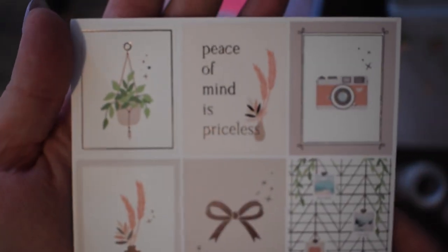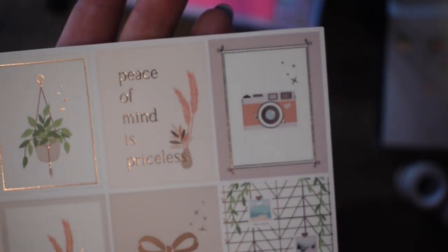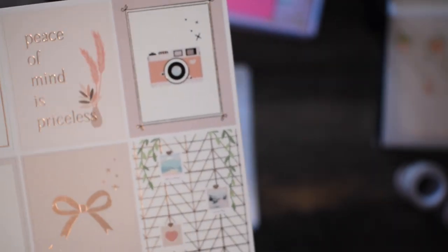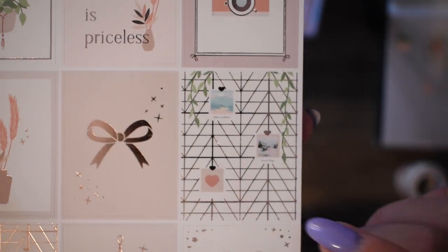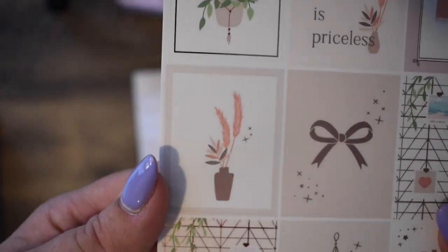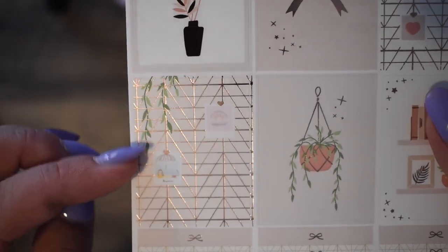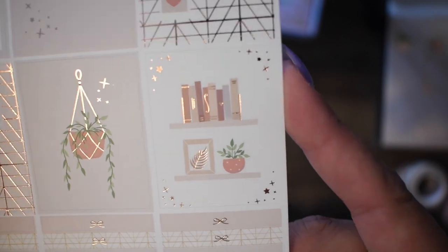Now we have the stickers. I did have the journaling card but I have put that already in my journal, because I started a new journal this month — wishing it away already! So we have the beautiful little hanging plant with rose gold foiling, 'Peace of mind is priceless.' A lovely camera. And then the hanging plants with some photo frames on a mood board. The bow, absolutely beautiful in rose gold. A little bit of a plant there, that little board again with some greenery. Hanging plant — a different one but just as pretty. And then your bookshelves — love a good bookshelf.